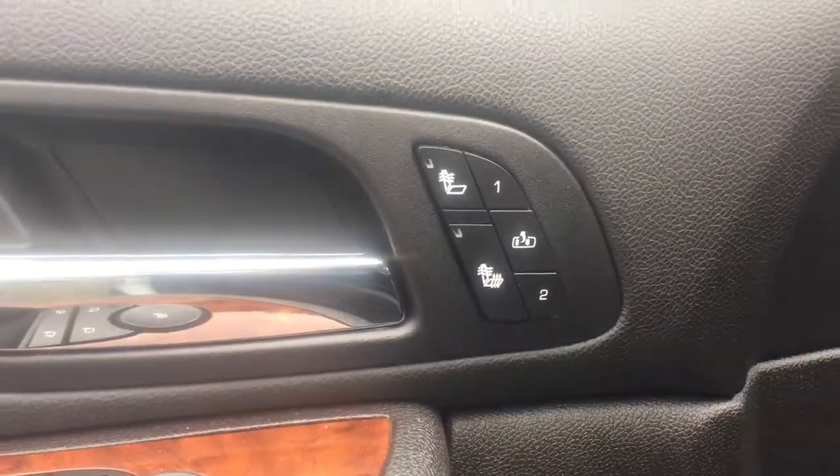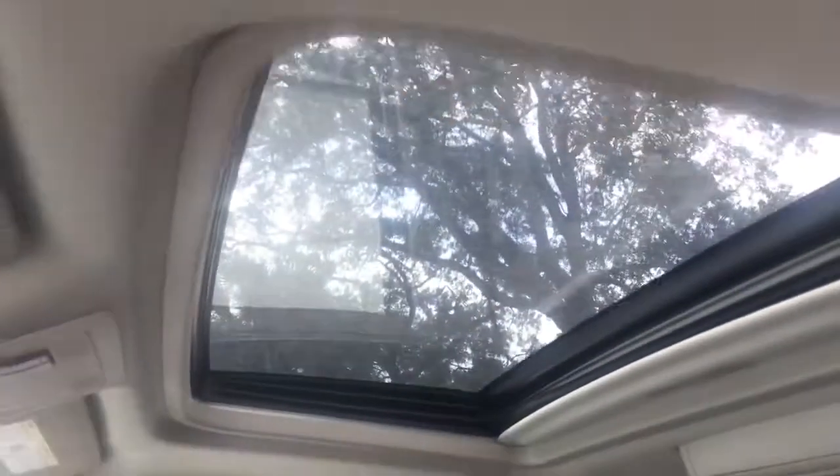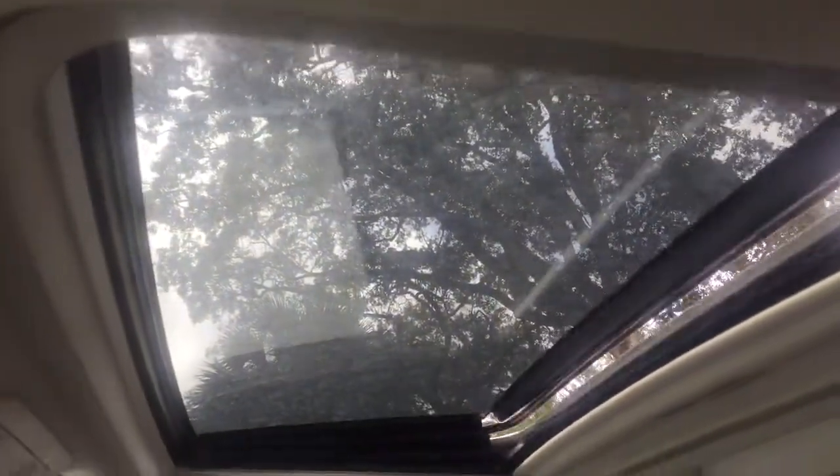Here's the front — got your head seats, your memory. There we go, which is fully functional. Pops up.